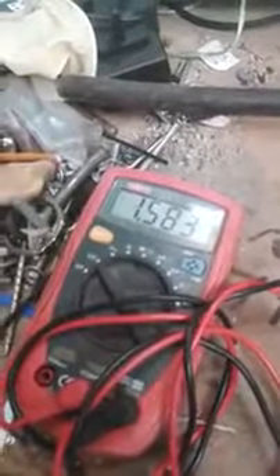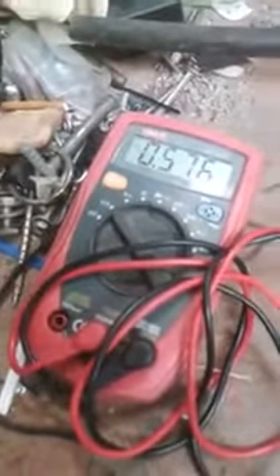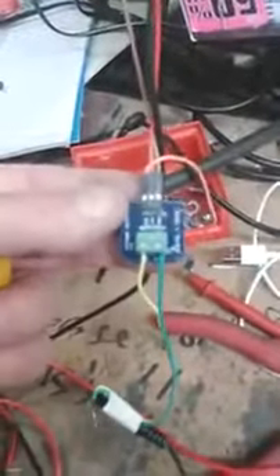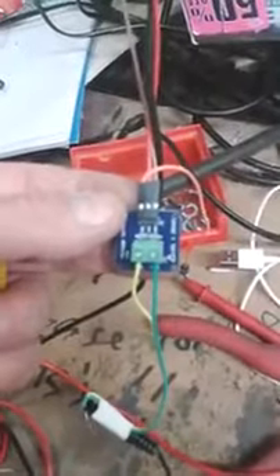Approximately 1.5 volts — I just don't know precisely what the voltage being fed in is anyway. At 3 volts it's giving just over half a volt. So what we have here is a rather sweet little method of stepping the voltage down from 12 volts into the Arduino. So rock on.